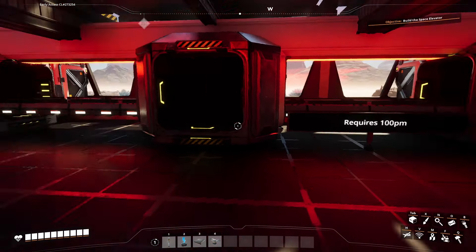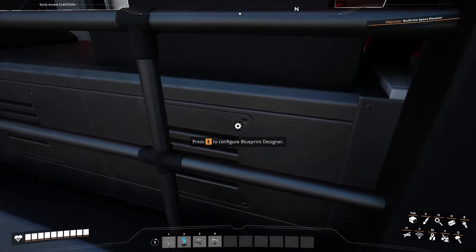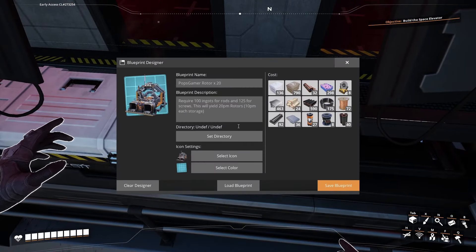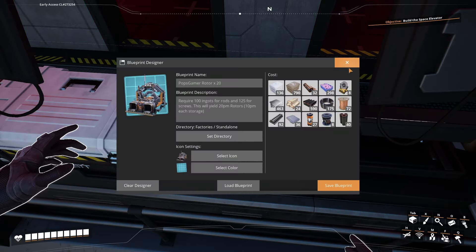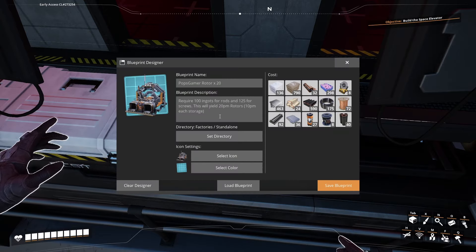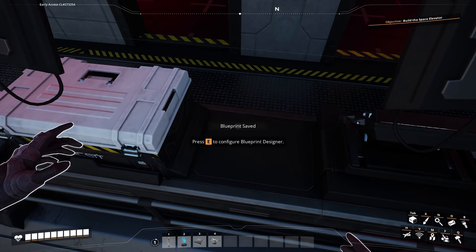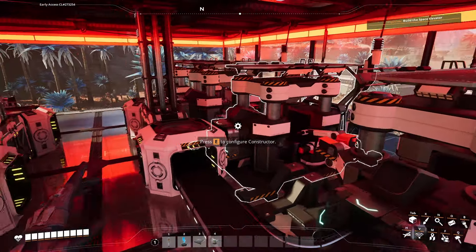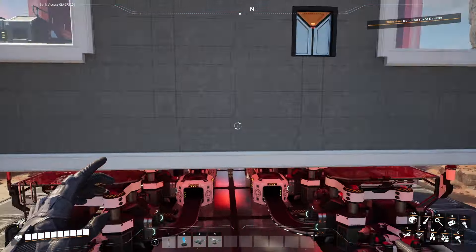We need 125 on that side and 100 on that side. Let's save this one - saved in the right location. Save blueprint, confirm. Just remember: Cast Screw is what you need for this blueprint.